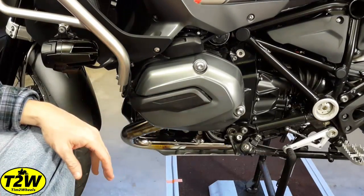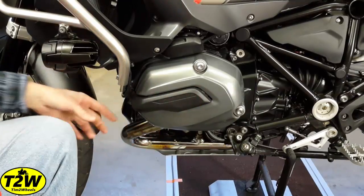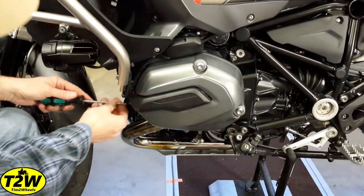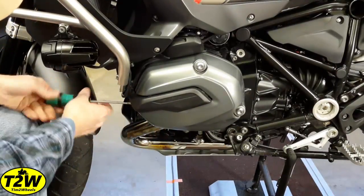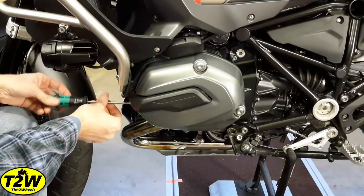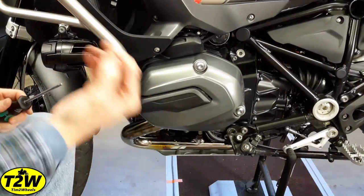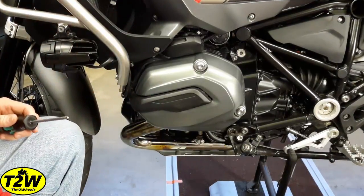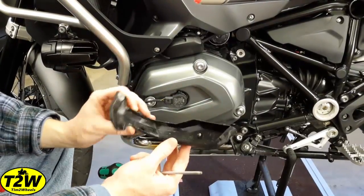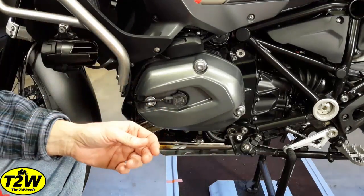The first thing we want to do is remove this OEM cover by taking the T25 and removing the screw in the front. Retain that screw because we will reuse it. Then this cover should just pop forward and out — put it aside and store it away, as you won't be reusing this piece.